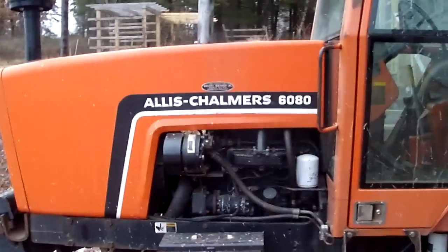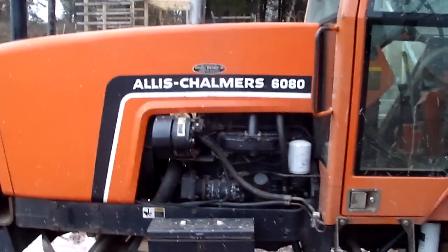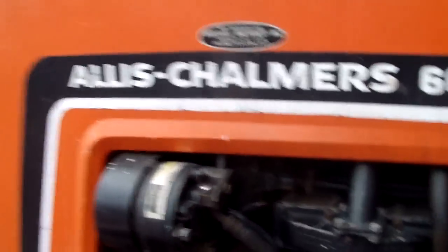Hello YouTube! I'm going to do a video of a cold start on our Allis Chalmers 6080 tractor. It's about 20 degrees out and it's like 4:30 in the afternoon, and I started the tractor this morning to go to the barn. It's been sitting outside for a while so it's good and cold.